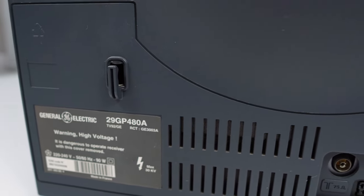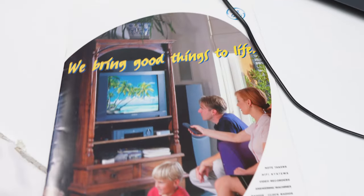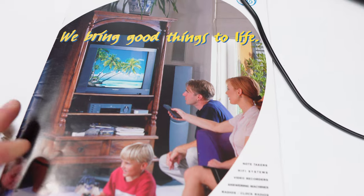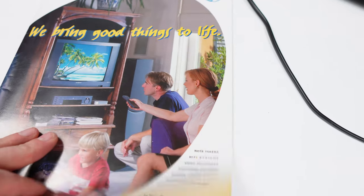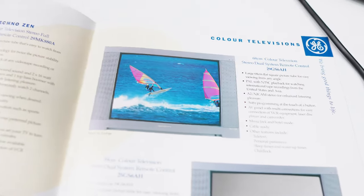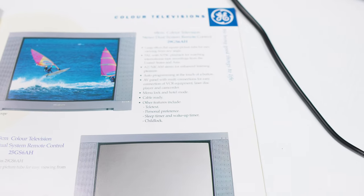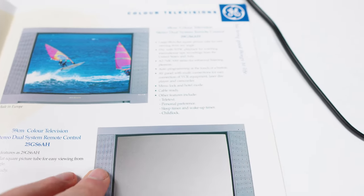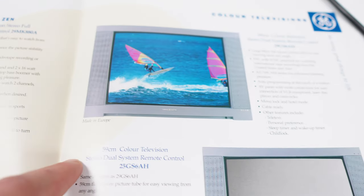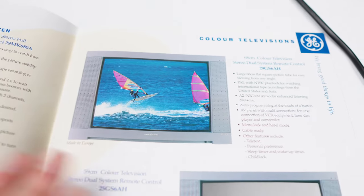You're probably wondering how I got the other model number quoted in the title of the video — it comes from the catalogue. This is the very catalogue that I picked up back in 1997, a General Electric catalogue that has various things including some rear-projection televisions. The TV in question here is the 29GS6AH, which looks exactly the same. The clue to tell you that it has SCART — because it's not mentioned anywhere in this booklet that any of the televisions have SCART — is that it's made in Europe.